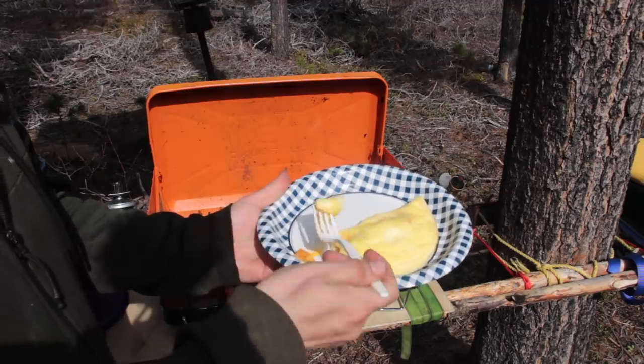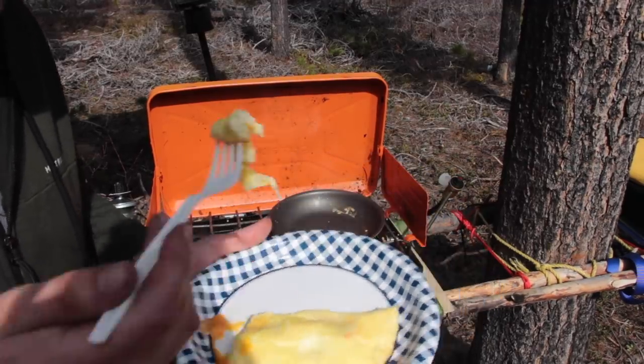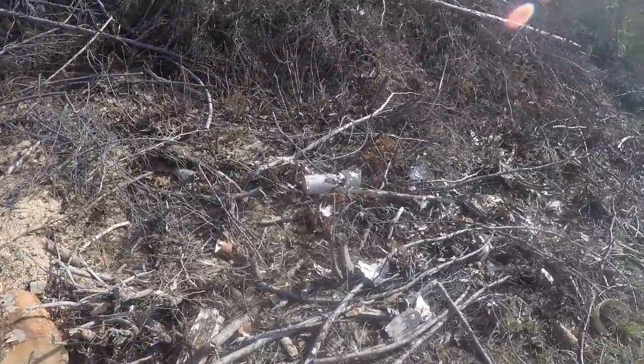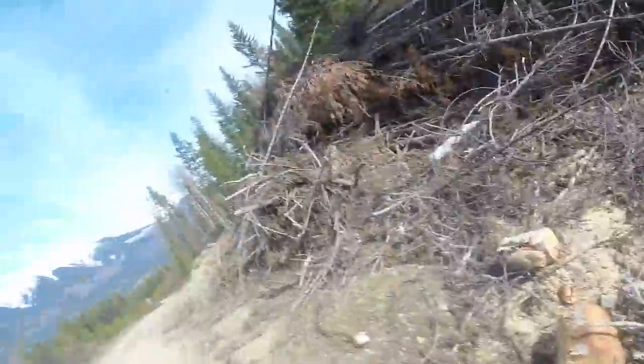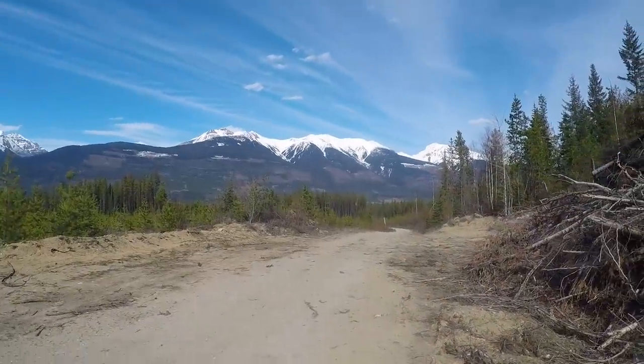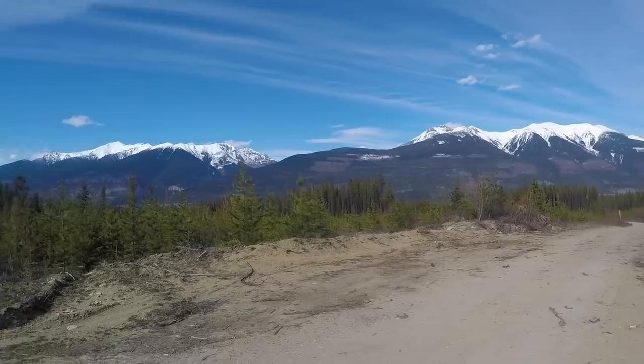That is gonna be just what I need to get the day started. We are up a logging road, grabbing some extra firewood, grabbing some water, and checking for wildlife. One thing we can't pass up when we drive past it is some nice birch that's already fallen for us — we're gonna grab that. And look at that — isn't this majestic?